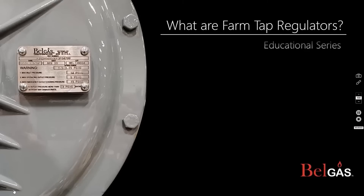Our intention is to help educate on a range of information from basic to technical. Our goal is to add value and support to our distributors, customers, and community. This episode will focus on farm tap regulators. Let's get started.